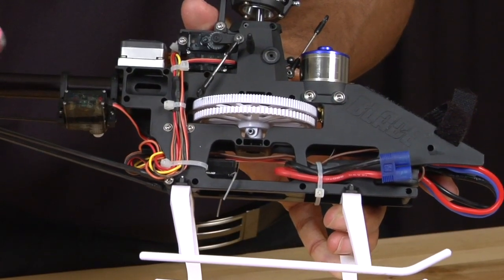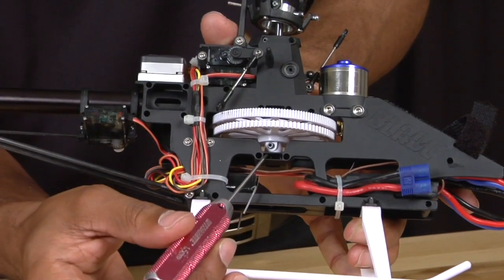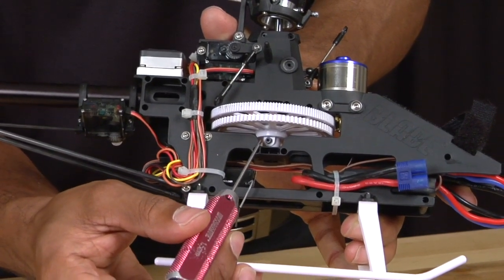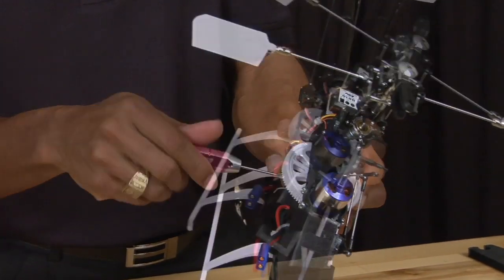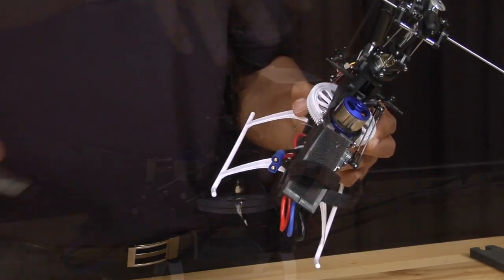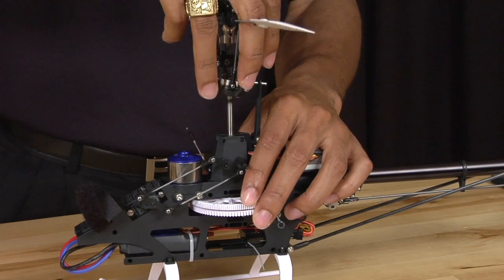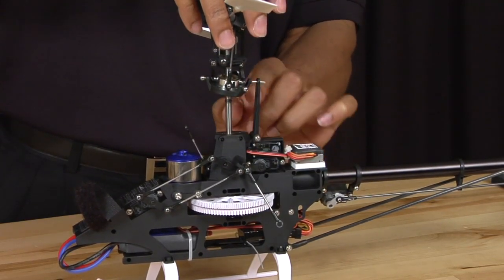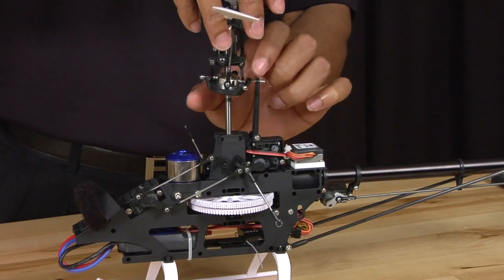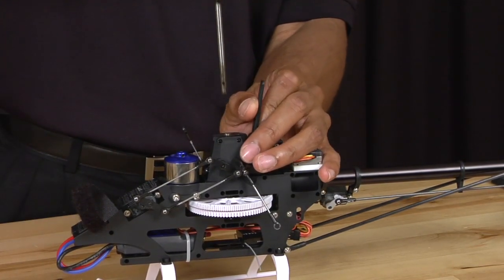Use your 1.5 millimeter allen key and we are going to use this to remove the lower main shaft screw that is located right here. Once you remove the screw you are going to grab the head and lightly pull up. Be careful because the anti-rotational pin will get caught in the anti-rotation bracket — just pull that back a little bit and pull the rest of the head out.